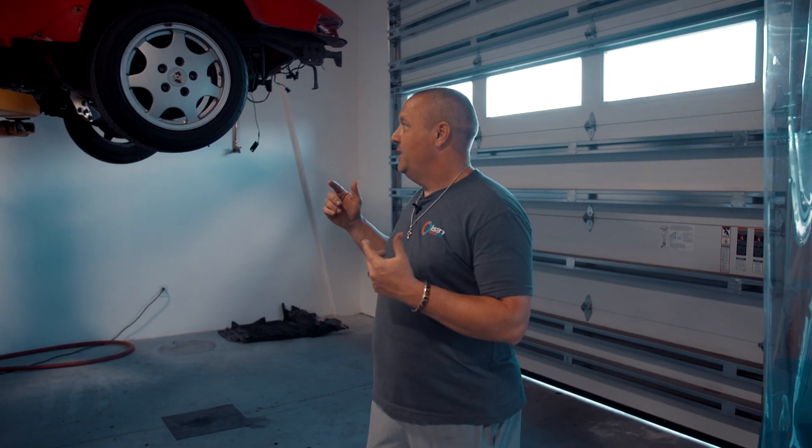What's up guys? Tim from Olsen Motorsports. I'm so excited today to launch our dry ice blasting down here in southwest Florida in Naples.